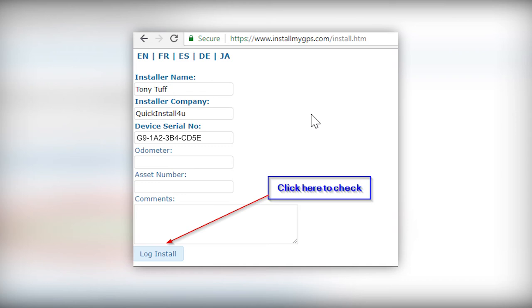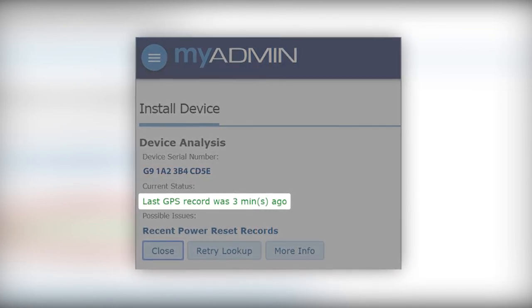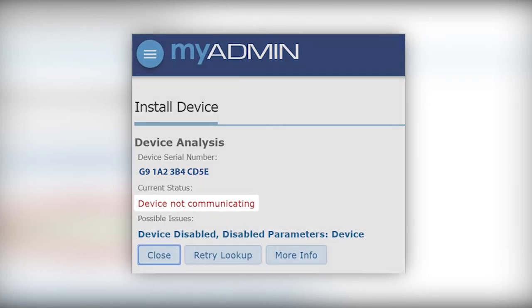To check the device's status and verify installation, navigate to installmygps.com. Fill in your name, the company name, and the device serial number recorded earlier. On the following screen, green text indicates a successful installation, while red text indicates the installation should be inspected.